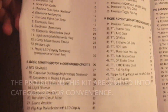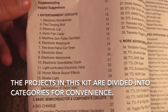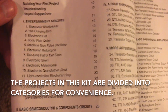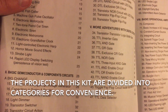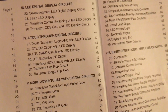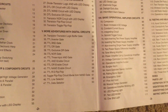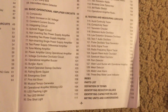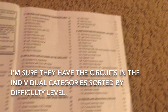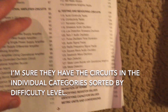The projects are categorized. For instance, there are entertainment circuits, basic semiconductor and component circuits, LED digital display circuits, and so on. In addition, they are probably sorted from most basic to most advanced as well.